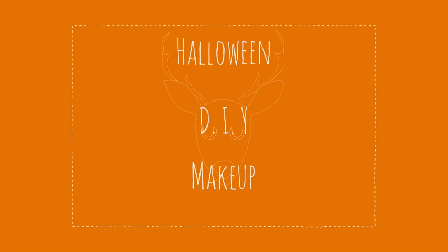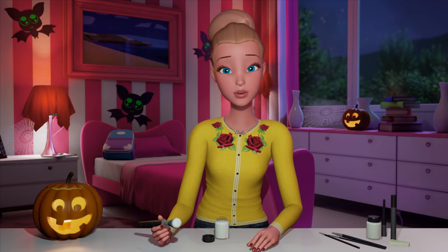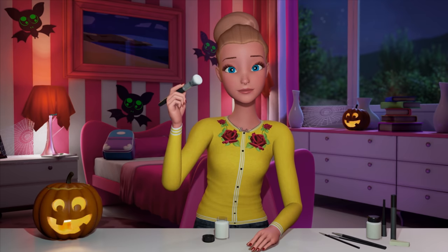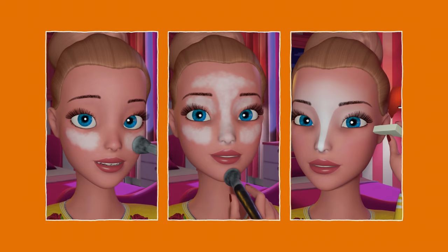Here's how I'm going to do my deer makeup. I like to start with a light foundation all over my face to even out the color. Then I use a white foundation stick or makeup. I put triangles under my eyes and around the nose and on the forehead and above the eyes and on your eyelids. Then blend it in.